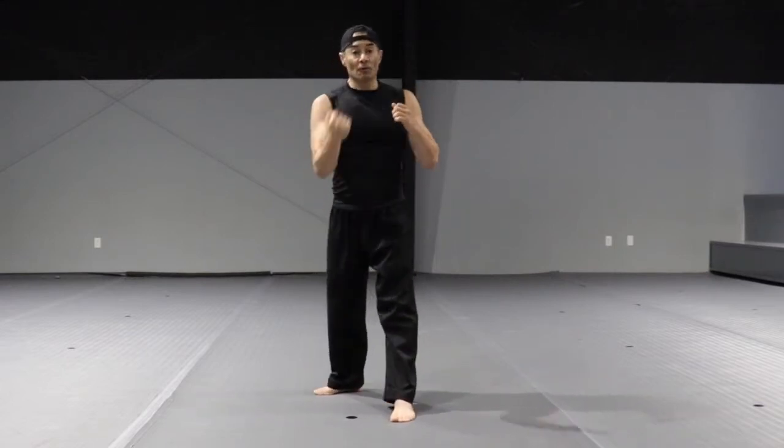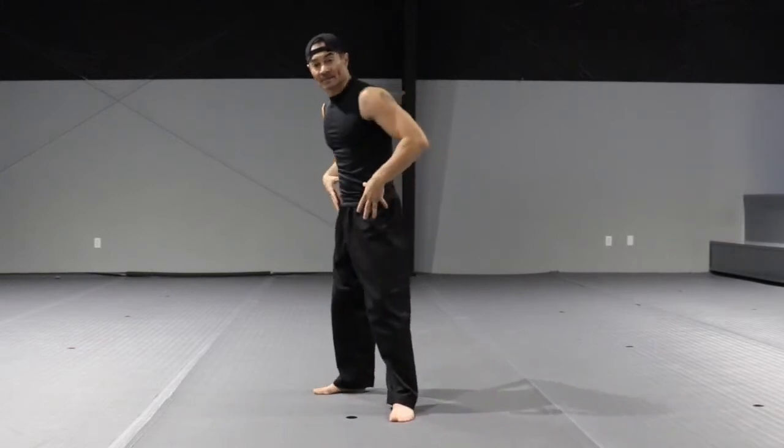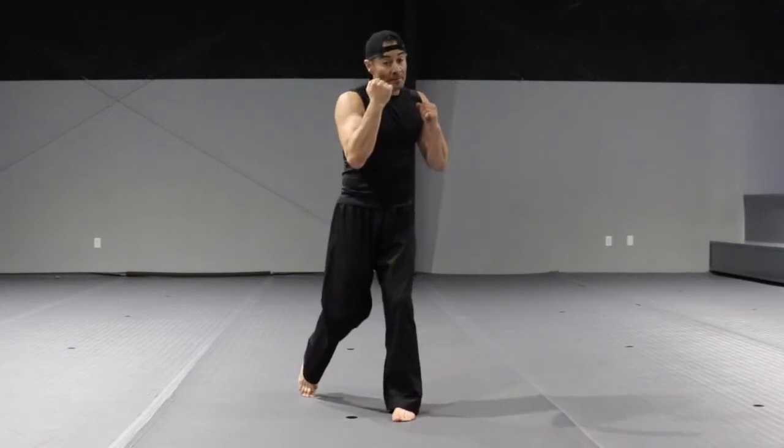Notice that I'm not throwing the punch like this — I'm moving my hips, rotating my hips, and pivoting on my back foot to create the power.